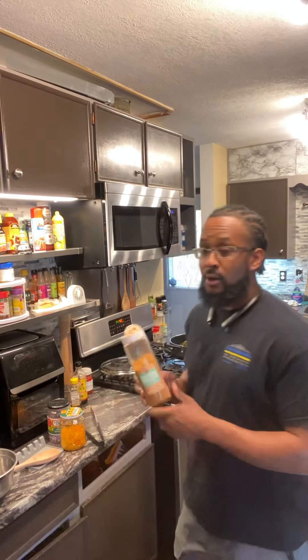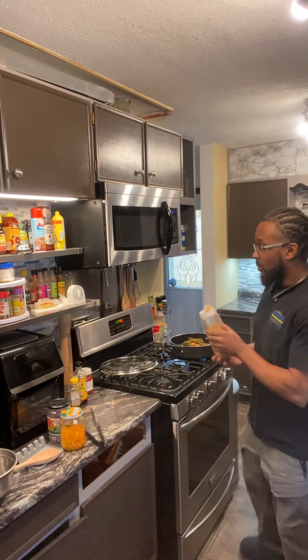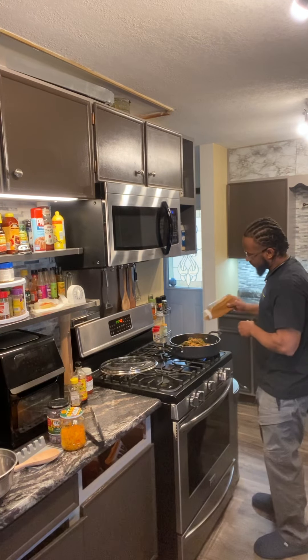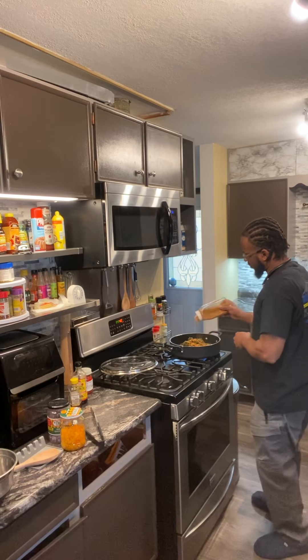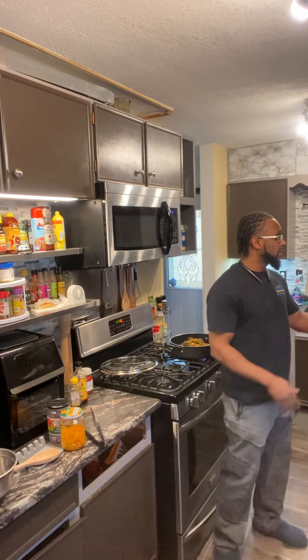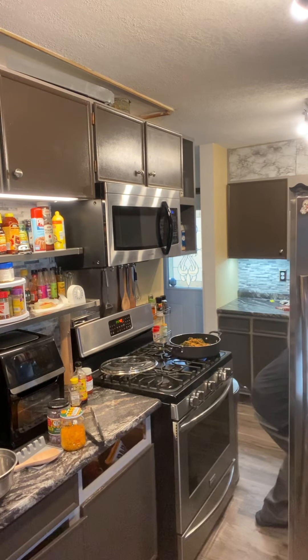Last but not least is my ginger blend. Ginger is very, very powerful — read up on the effects of ginger. One of the main things that ginger does is fight inflammation, and inflammation is a cause of so many things. So use ginger in whatever form you can — seasoned form or raw form.